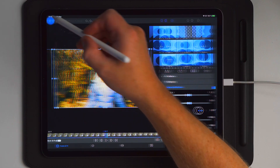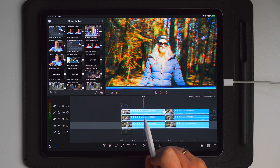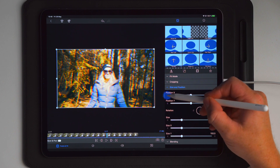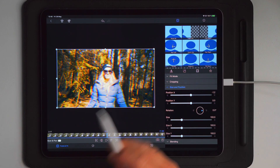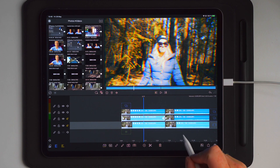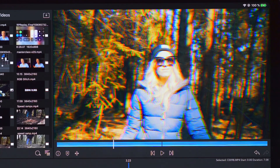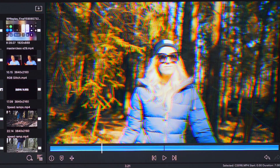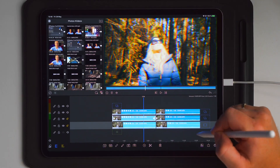The next thing you're going to do is go into the top clip and adjust the position X or Y depending on how you want it to look. Position Y moves it up and down; position X moves it to either side. Take position X and set it to plus 1.2 so it goes to the right. Then go to the middle clip (the blue one) and set it to minus 1.2, which is the opposite side. Now you have the RGB effect applied to your video.